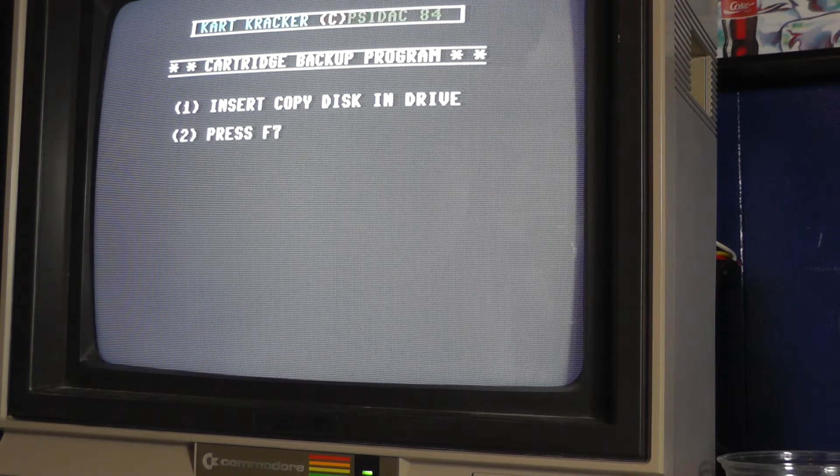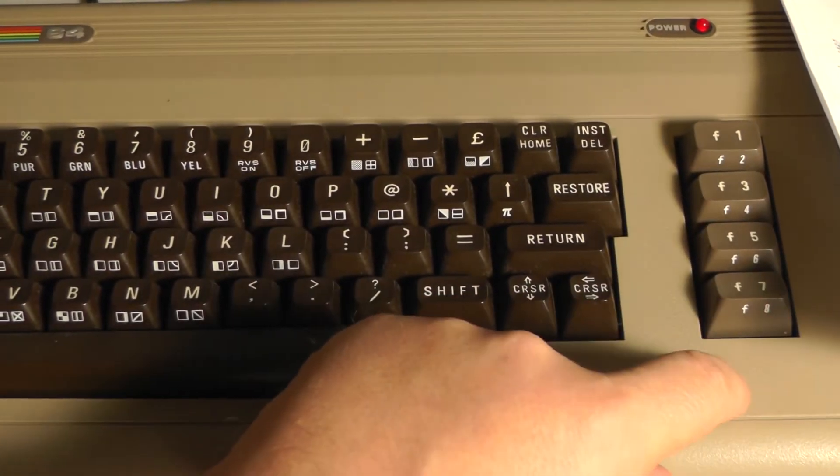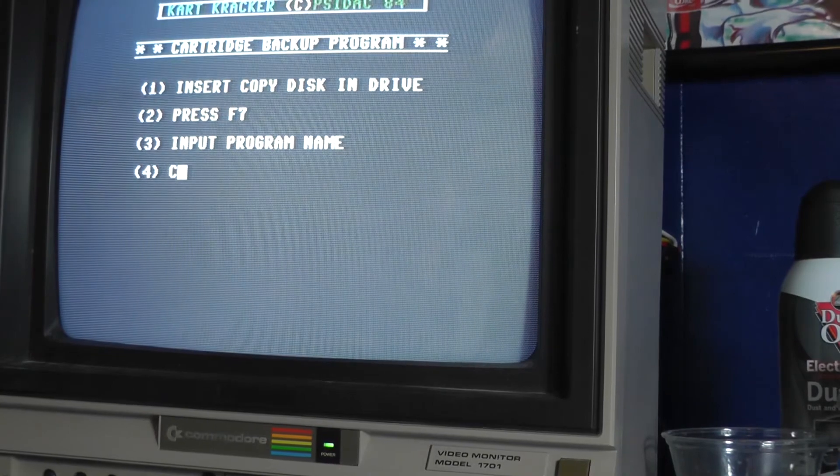We had to just reload that. So insert a copy — we've got to put in a blank disc. Got lots of those. Then we press F7. We're going to name this 'clowns'.